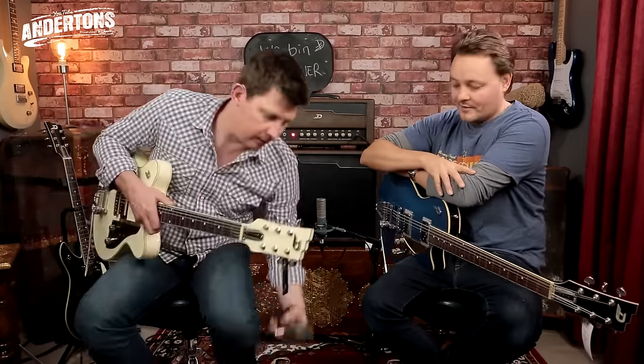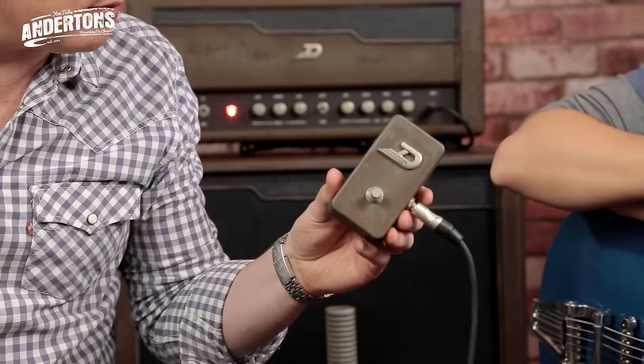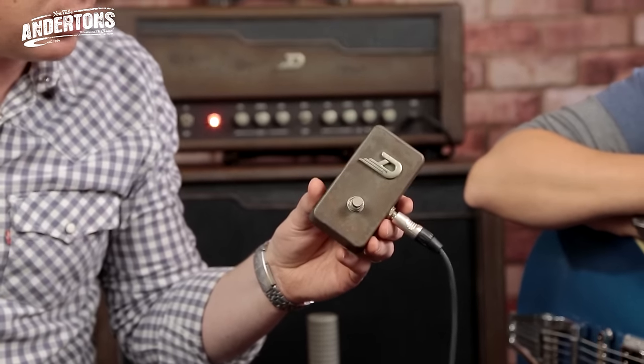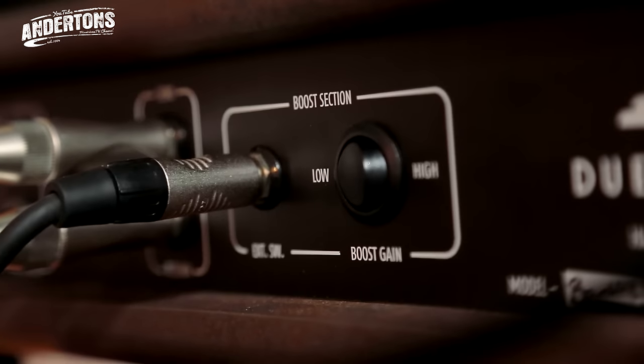Single channel with a foot-switchable boost. The boost comes in two types: one is higher gain, more compressed; the other is lower gain, less compressed. There's a little switch on the back for that option.